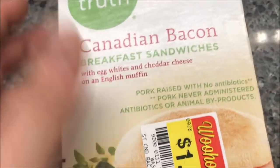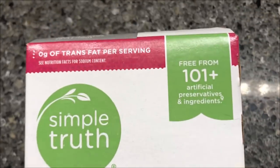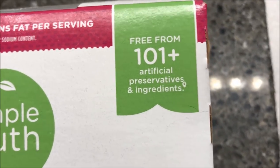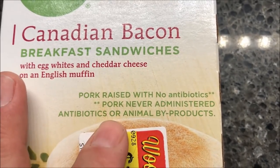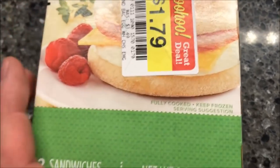The regular price is $3.49 and I got it for $1.79 on sale, so that's a pretty good deal. It's free from 100-plus artificial preservatives and ingredients, pork raised without antibiotics, never administered antibiotics or animal byproducts, so I guess that's a good thing.